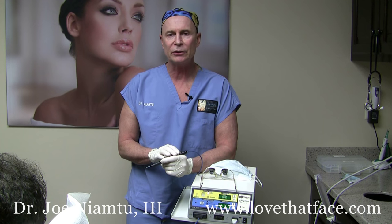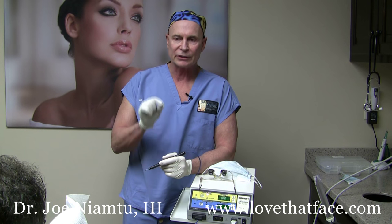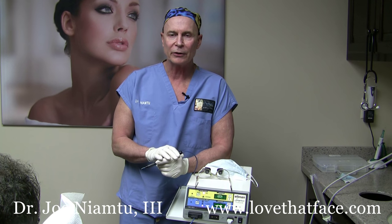With this machine tuned to the proper settings, you can really do this without any local anesthesia. You just don't want to stay on the skin with a long contact time, and we're going to do this on an awake patient and we'll talk to him as we're doing it.